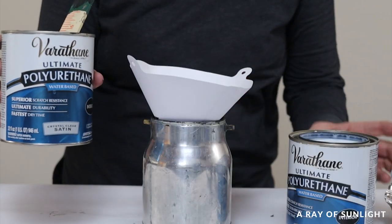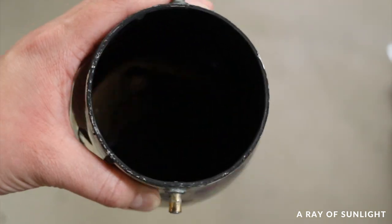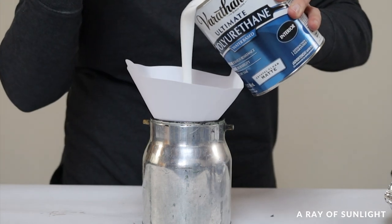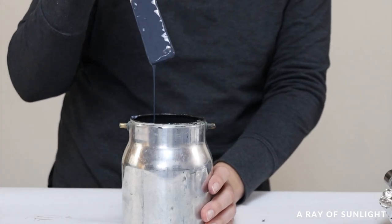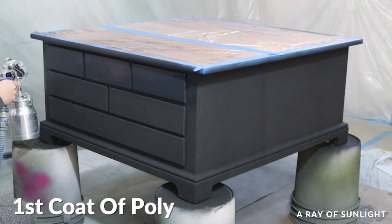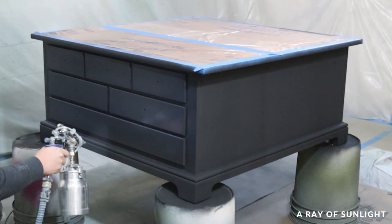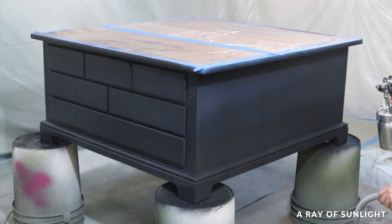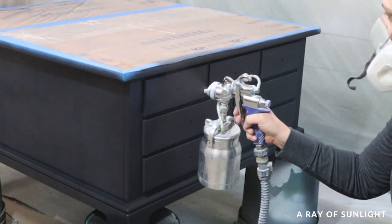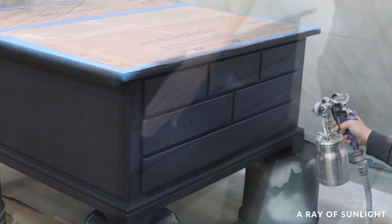While that last coat of paint dried, I added some water-based poly into the paint sprayer that still had a little bit of the black paint in it. After the chalk paint was completely dry, I sprayed the black-tinted polyurethane onto it. And then I let that coat of poly dry.